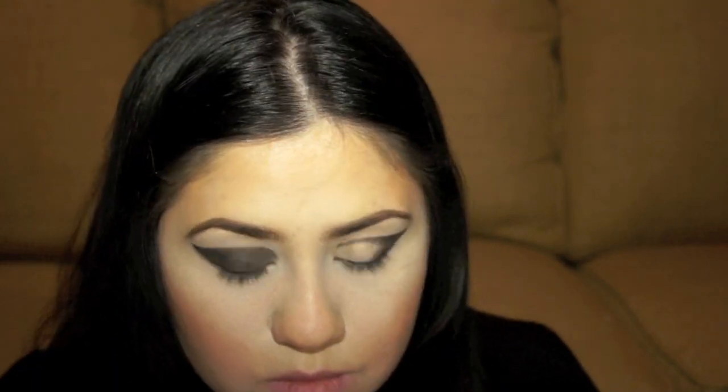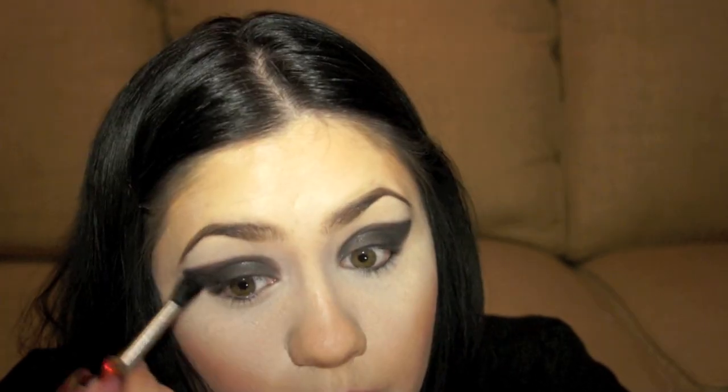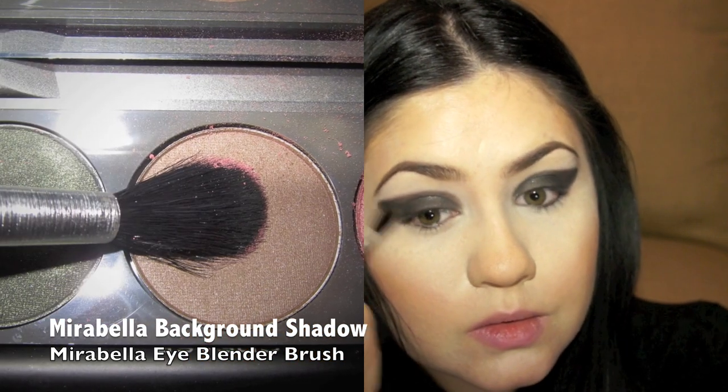I'm not blending it past that line that I created, just because she does not blend very much on this look. Then I'm taking my Marabella Crease Brush and applying a brown color on the outer corner. She does have this area a little more blended when she's on screen, so I'm just lightly blending a little bit of brown on the outer corners.